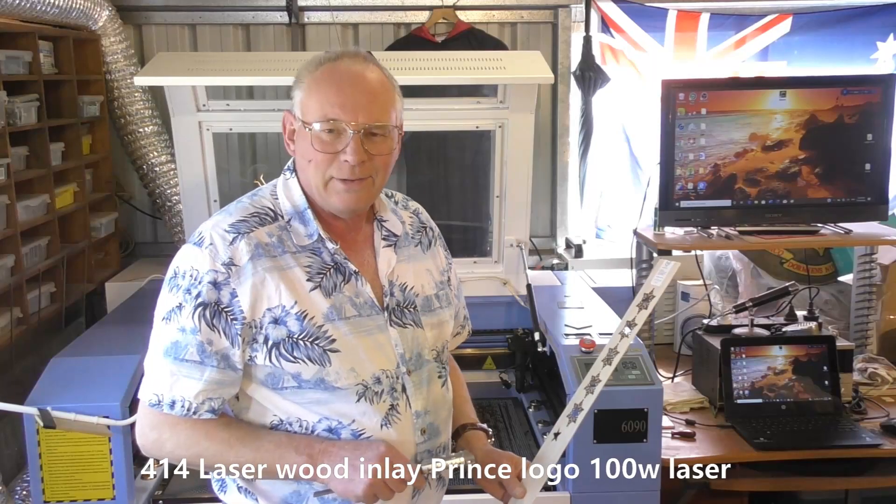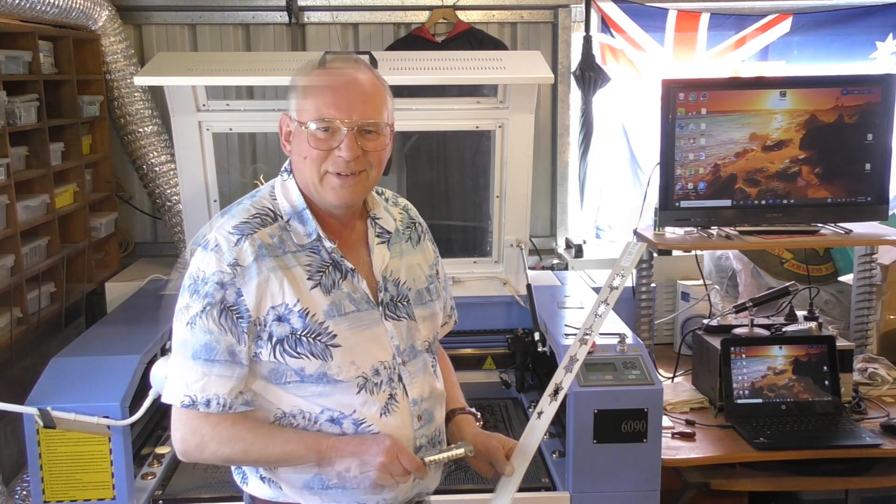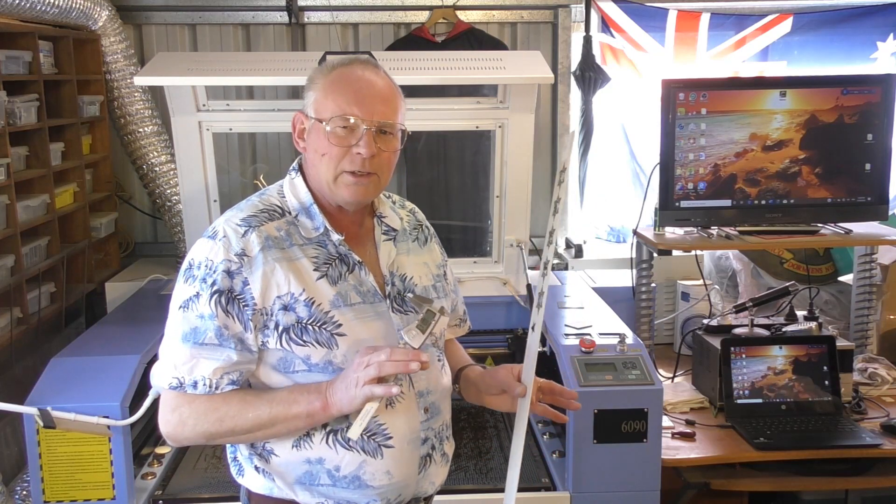G'day, how are you going and welcome to my workshop. So today we're going to do something a little bit complex.